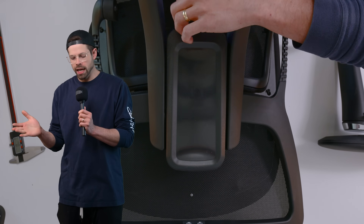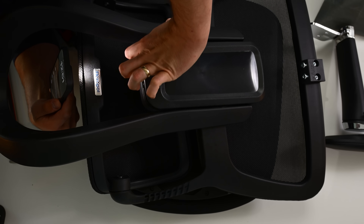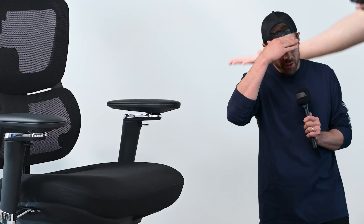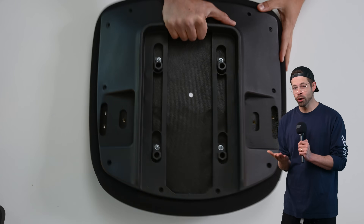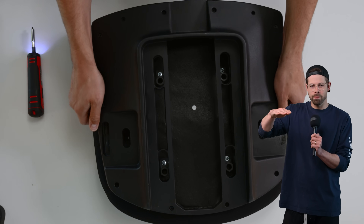My first thought was to try and fit it in the back of the chair, but the backrest mechanism took up most of the space, so I wasn't going to be able to fit full-size PC components. If I just strap it to the back, that would look dumb and I'd be able to see it. So that leaves us with just the dump truck area. But after some tinkering, I found that a motherboard fits perfectly directly where the seat mechanism meets the bottom of the cushion.